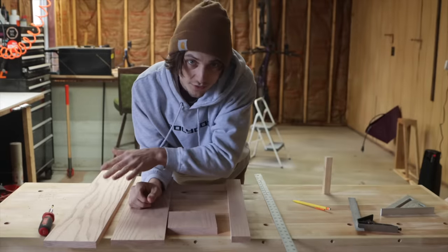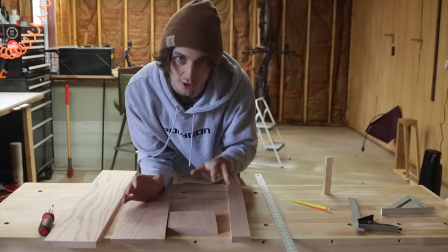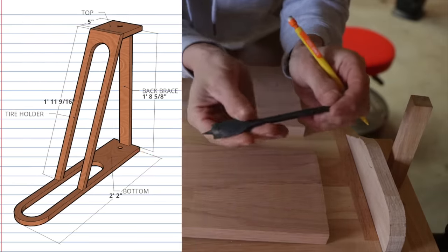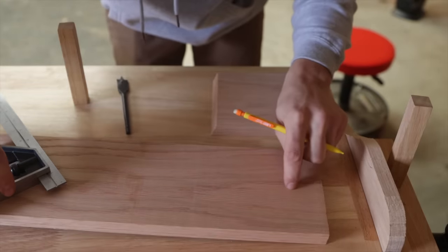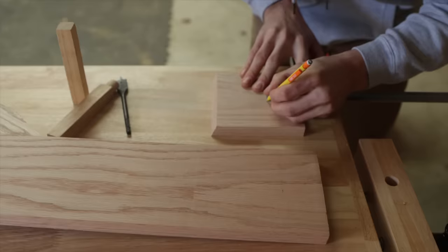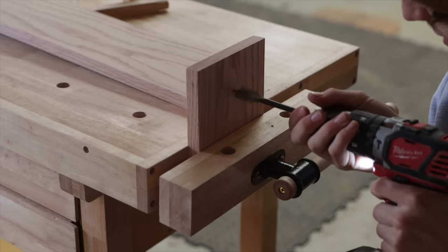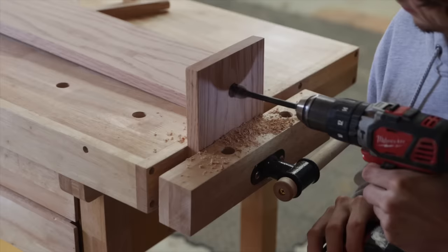Now that we've got all four pieces cut out, we're going to mark out where the holes are going to go. The 5-inch piece and the 27-inch piece are both going to get 3/4-inch holes in them. I'll mark dead center of the board and then mark out two inches out. When drilling holes this big it's a good idea to drill in from the opposite side you're going to come out of, so you don't blow out your wood.